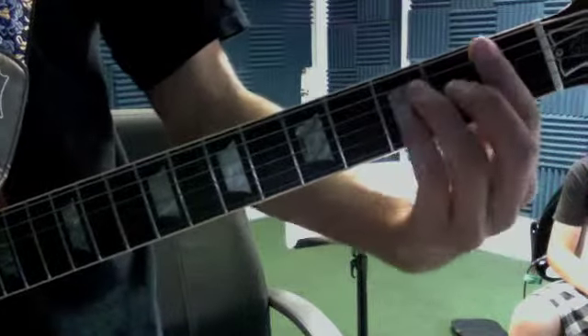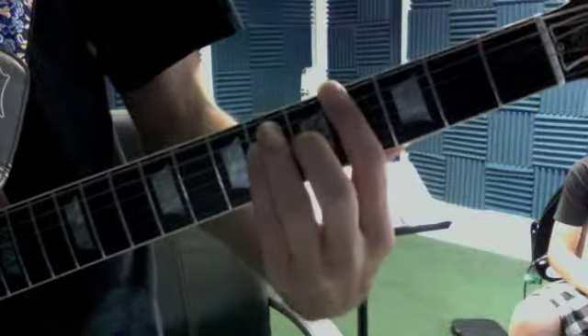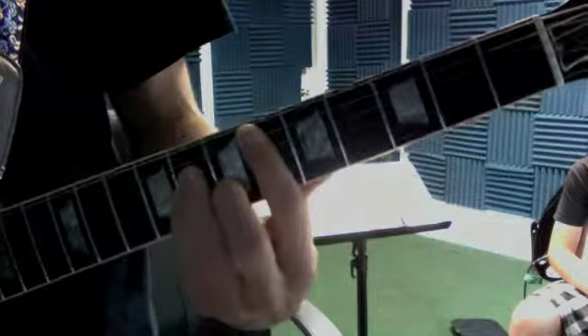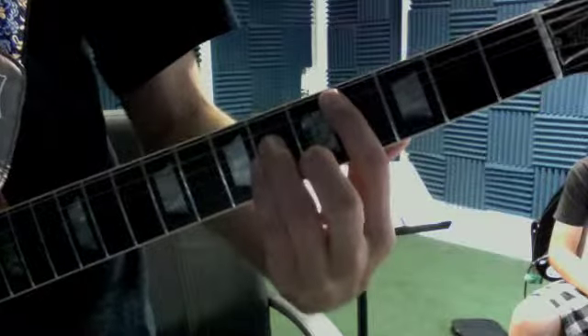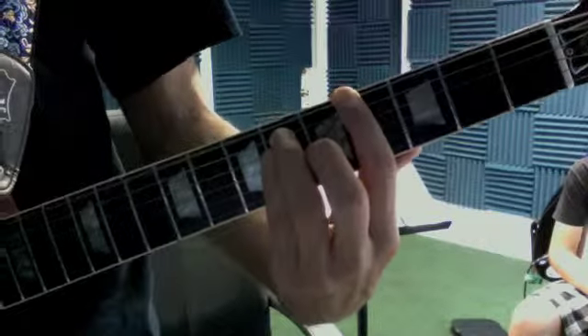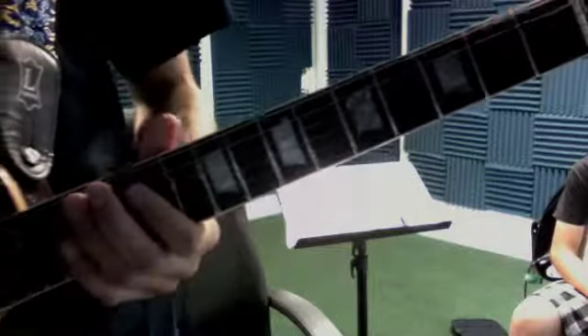Okay, so you have one two three four, one two three four, one two three four, one — someone should be able to connect all of those.